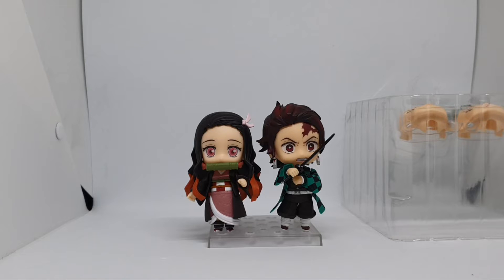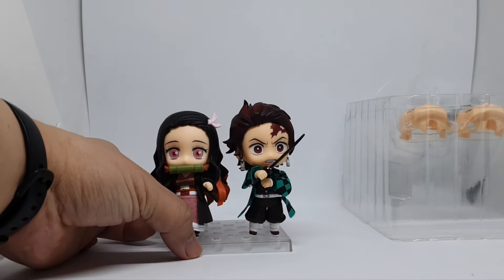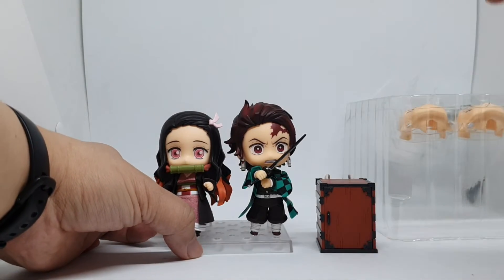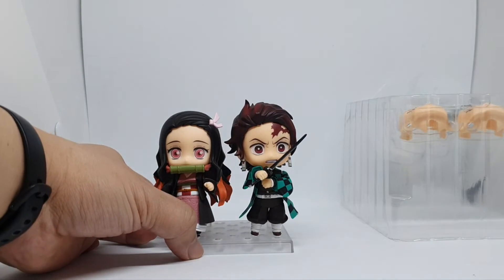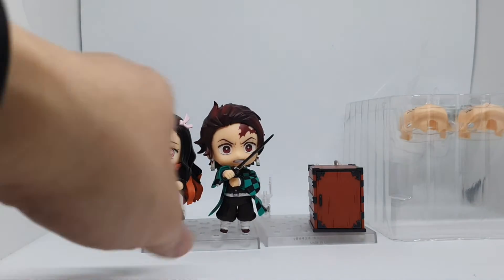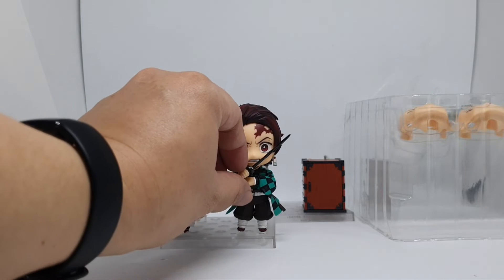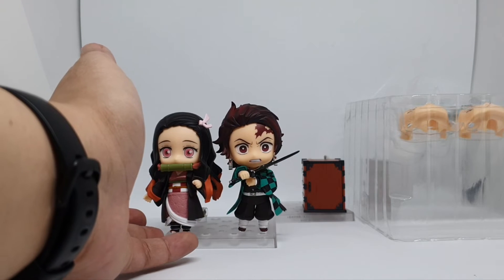And this is Tanjiro with Nezuko — the bag actually has a different baseplate. We'll probably display them as something similar to this one.